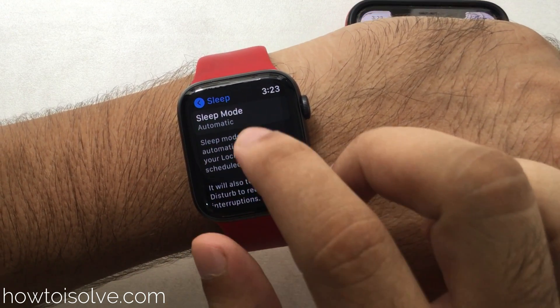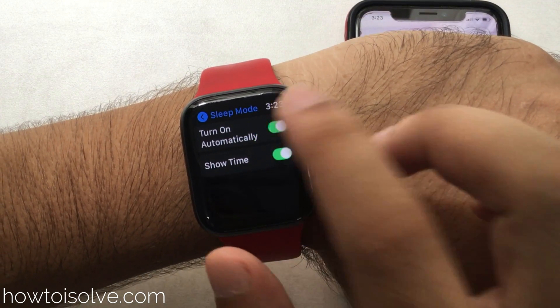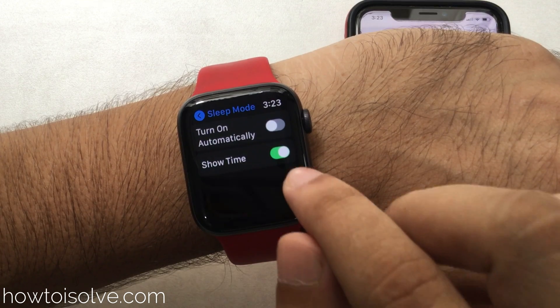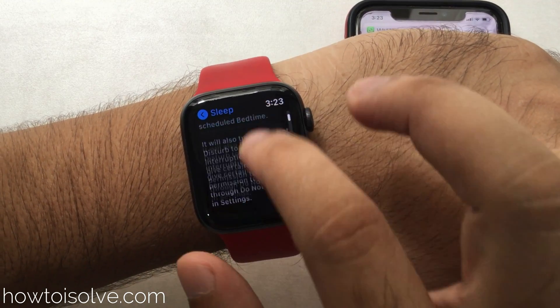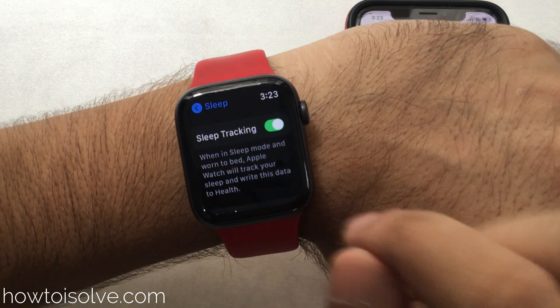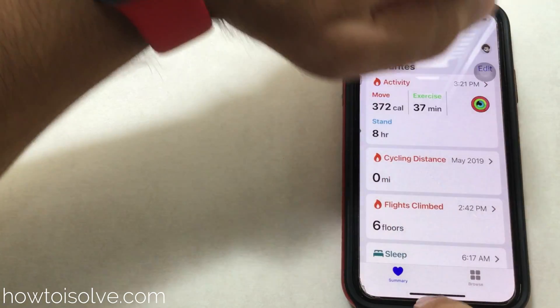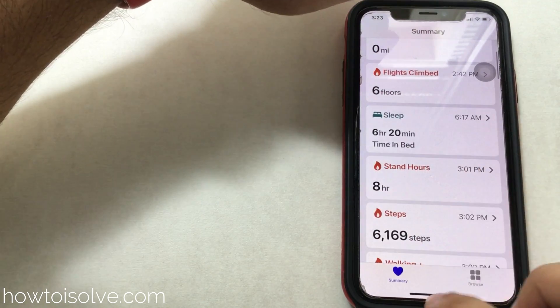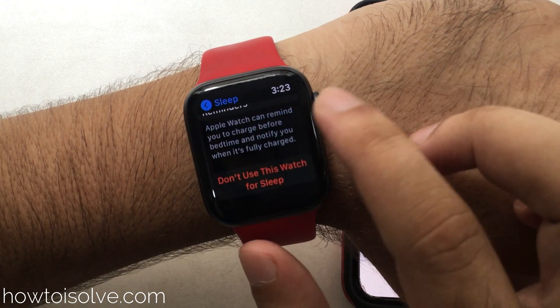Under the manual controls, you can turn off the toggle for 'Turn On Sleep Automatically.' The second option is Sleep Tracking — you can turn off the permission to track your sleep on the Apple Watch, and the data will not move to the Health app.